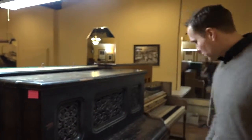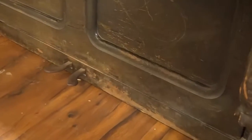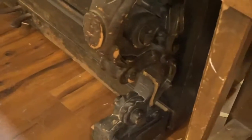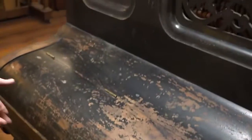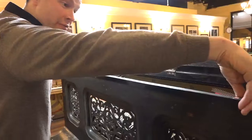Get a shot of kind of everything — the piano as a whole. Look at the cosmetics of it all. Check out those pedals. Check out those legs — those legs are amazing. This beautiful trim work. This piano has had some work done on it in the past, but it was very, very poorly done.